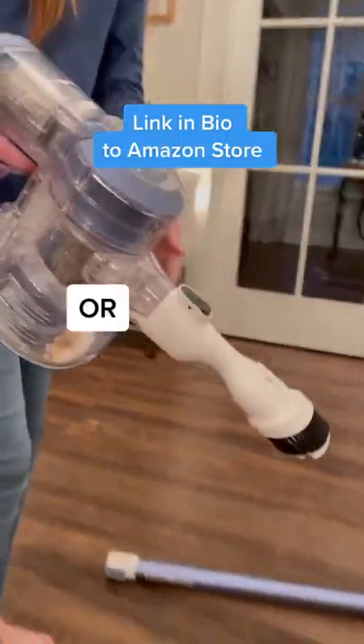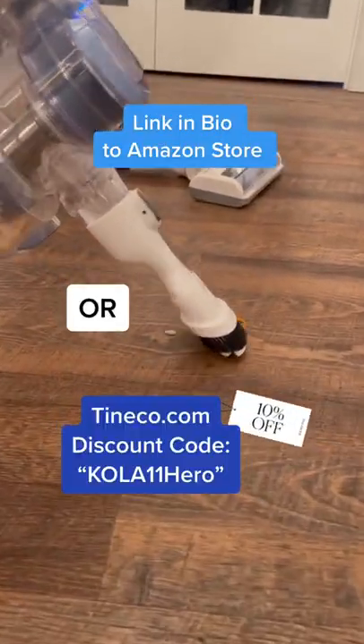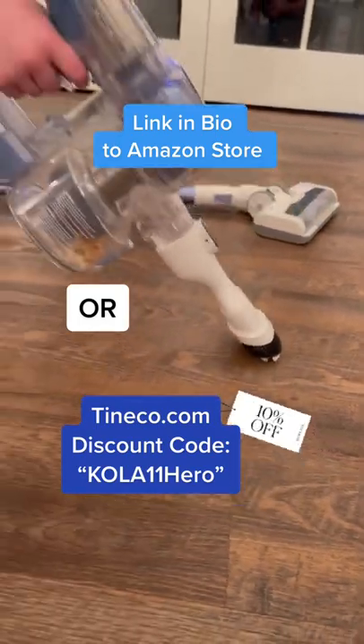Check out the A11 Hero in my Amazon store or save 10% on the Tinco site with this discount code. Valid until January 10, 2022.